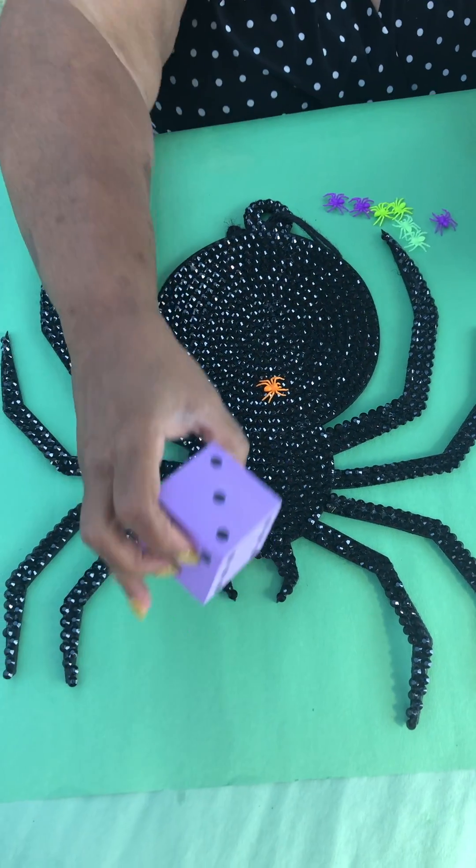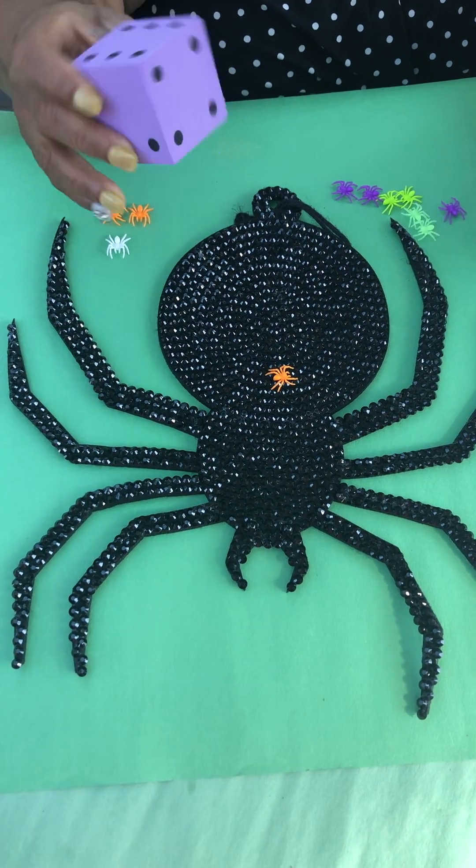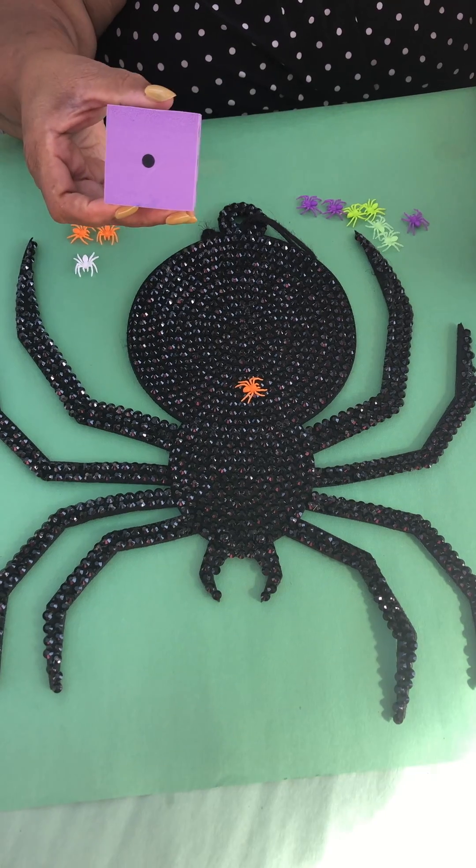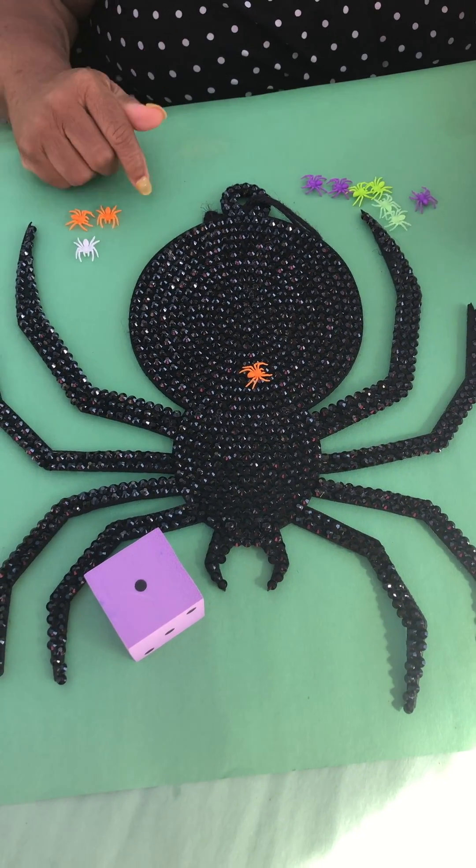Then watch this - I can say, can you show me the number on the dice that I would need to roll to take away that one? Think about your levels of questioning.